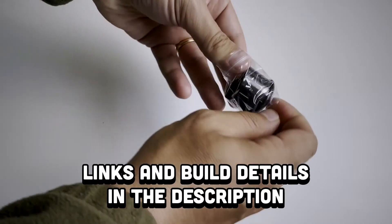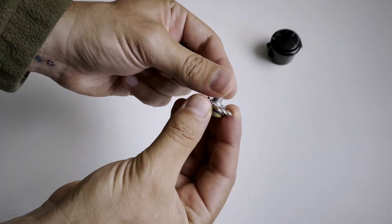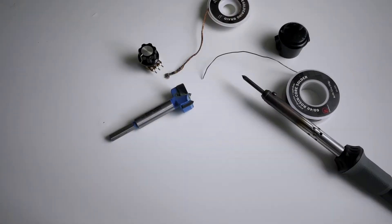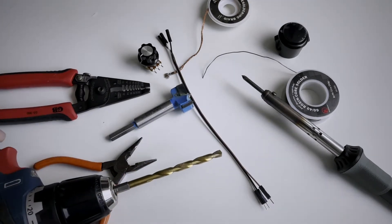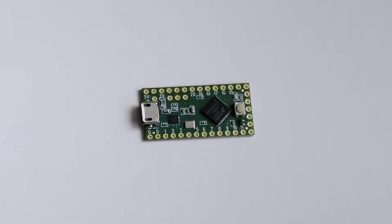For this project we'll need 16 30mm arcade buttons, four 10k potentiometers with fancy-looking knobs, a 30mm Forstner bit, a soldering iron with solder and soldering wick, various jumper wires, a drill, and a microcontroller. For testing everything I'm using an Arduino Leonardo, but for the final build I'll be using the Teensy LC — he's so tiny.